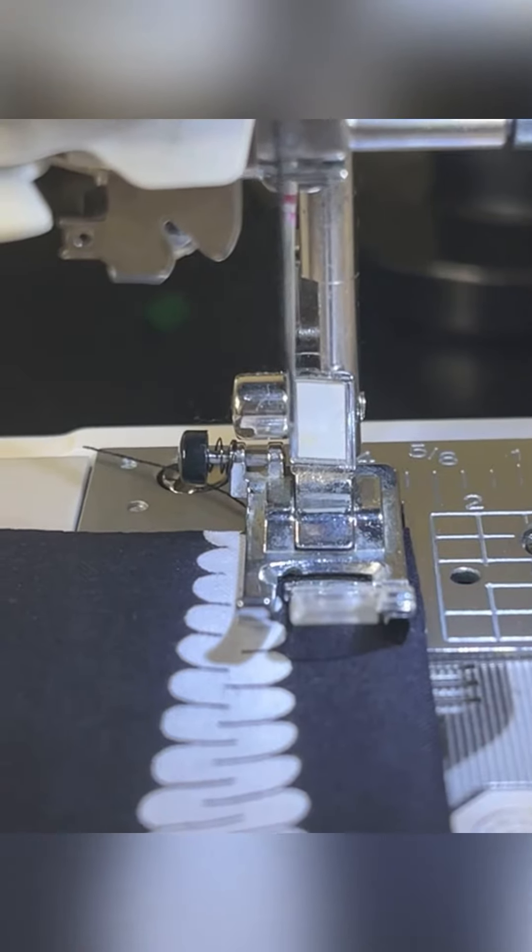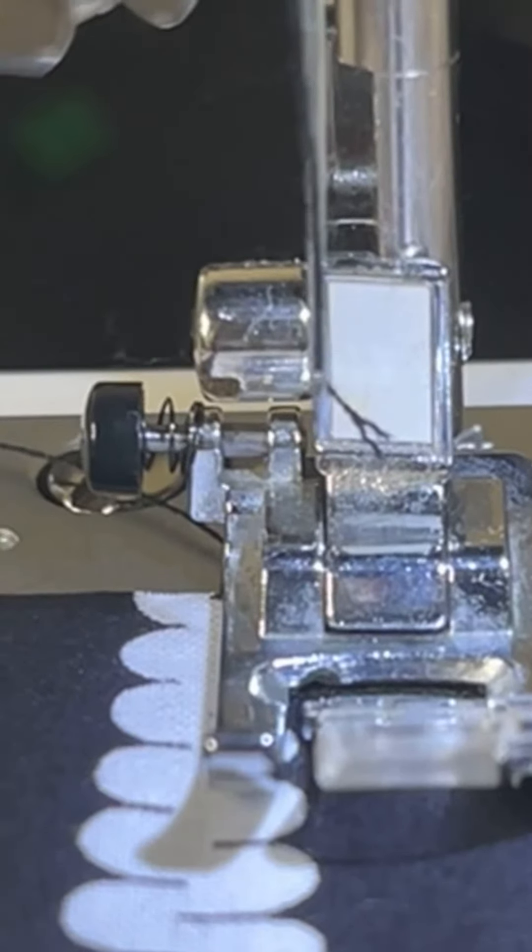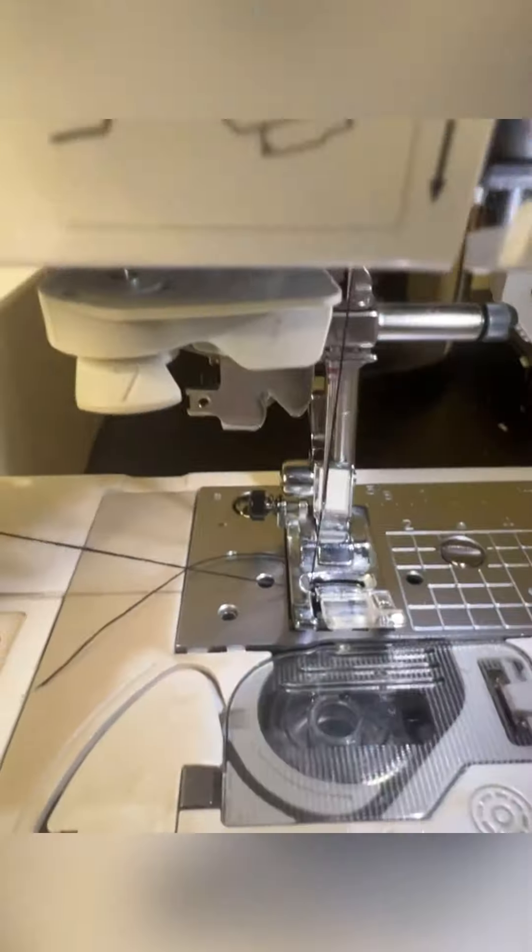This always happens to me — I don't pull my thread down and it rips right out of the needle before I start. So annoying. You want to make sure your thread is pulled down and under the presser foot.